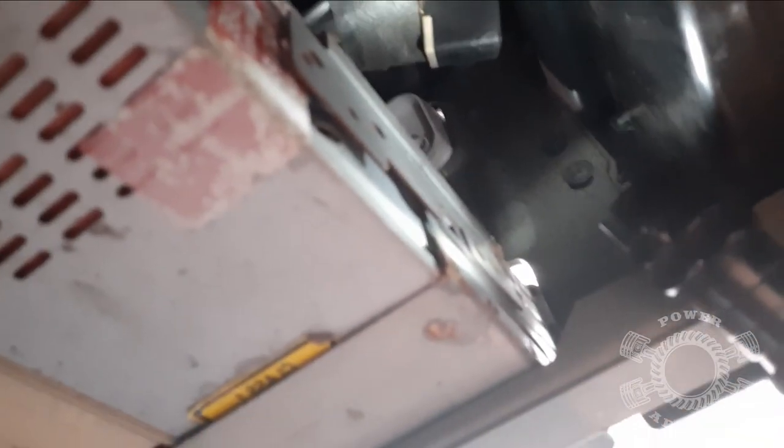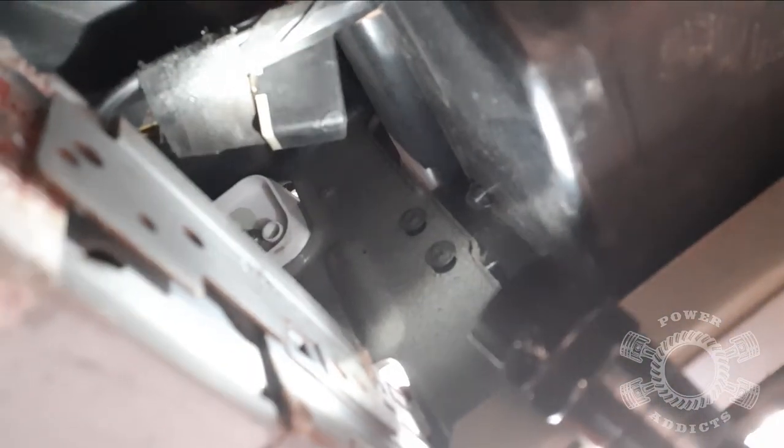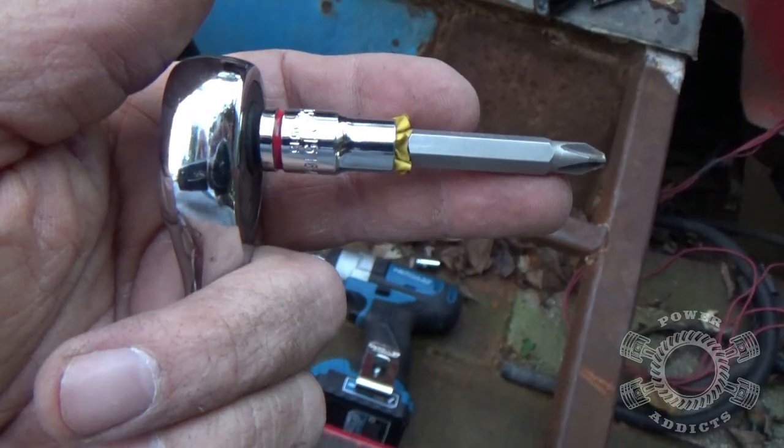We're going to come over here on the other side, going toward the center of the dash. Look right there - see those two Phillips head screws? Right there's the bottom of the radio.